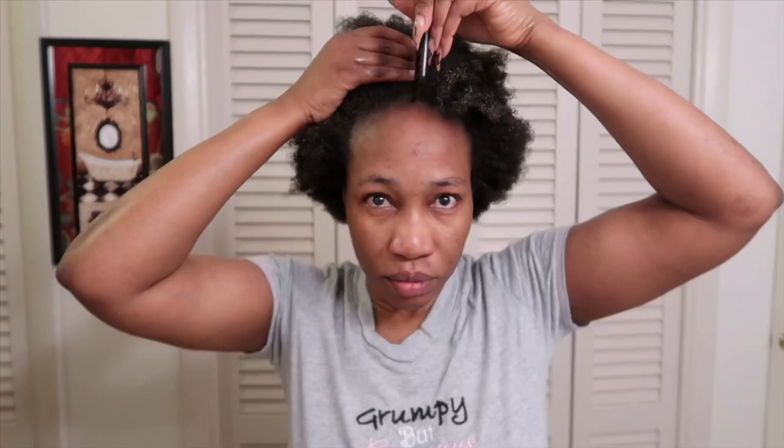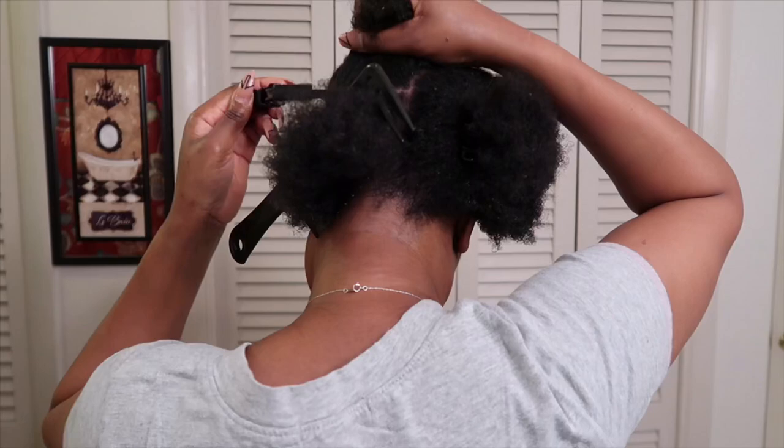Then I use my big tooth comb to section my hair into fourths, and then I part out smaller sections to do my twists. I'm doing big twists because I'm not really doing a twist out — I just want to twist my hair so that it dries easily and is easy to comb when I'm ready to style. As I go, I'm also using my brush to help with detangling so that when I do the twists, they're smooth and not rough.